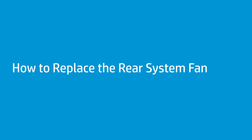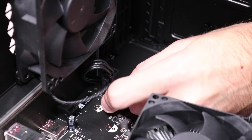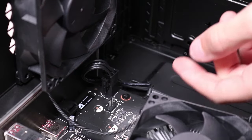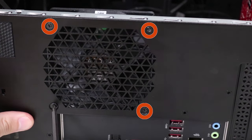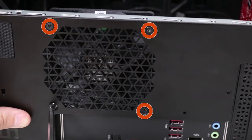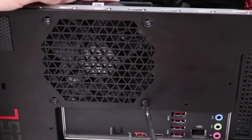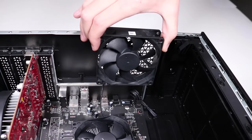How to replace the rear system fan. Before you begin, remove the access panel. Removal: Disconnect the power connector from the motherboard. Remove the four P1 Phillips-head screws that secure the rear system fan behind the vent in the rear chassis. Lift the fan up and out of the chassis to remove it.